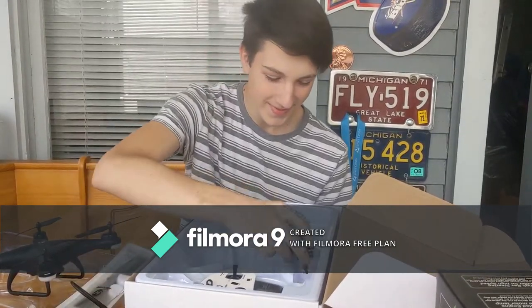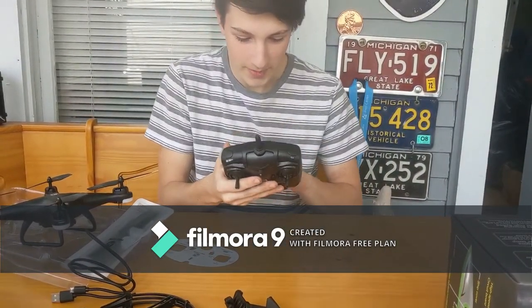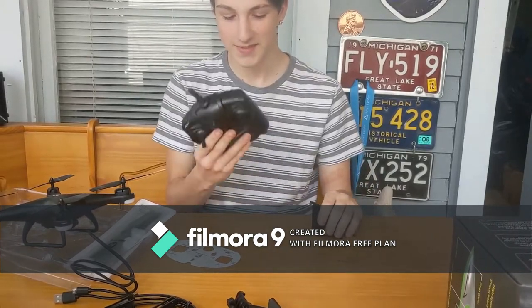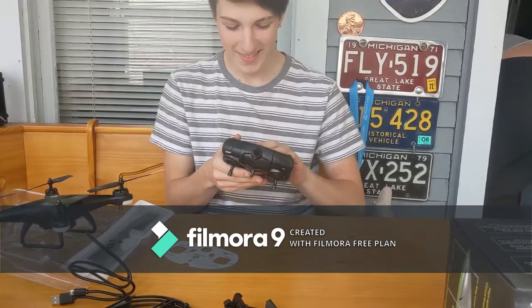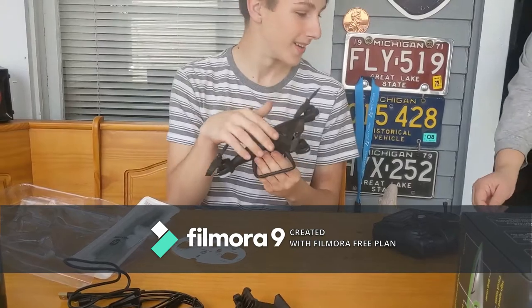I don't know what this is for. Phone mount for the controller — and those are extra legs, I see it now. We got the controller; it needs four AA batteries. The controller feels really cheap, but the drone itself feels pretty quality.